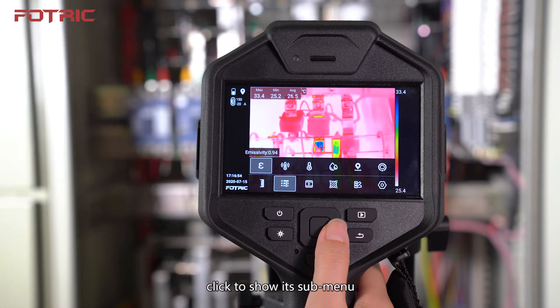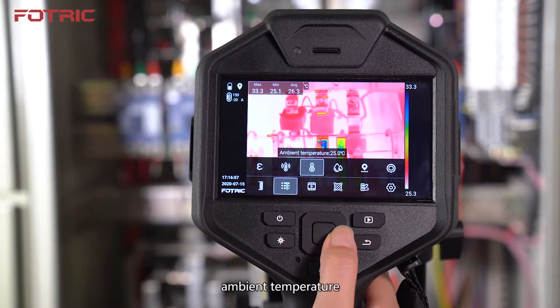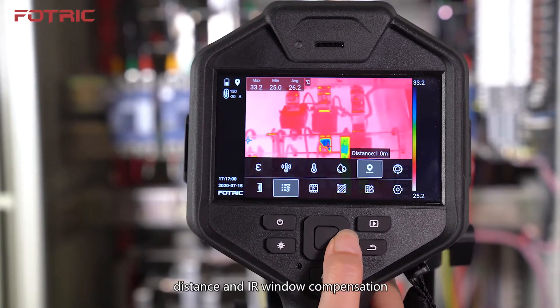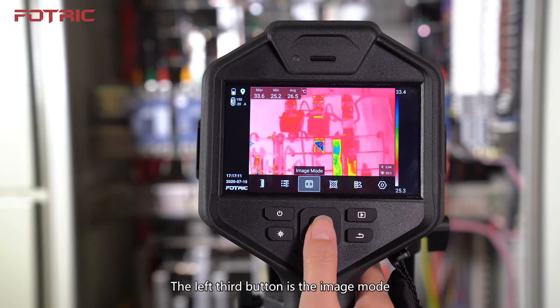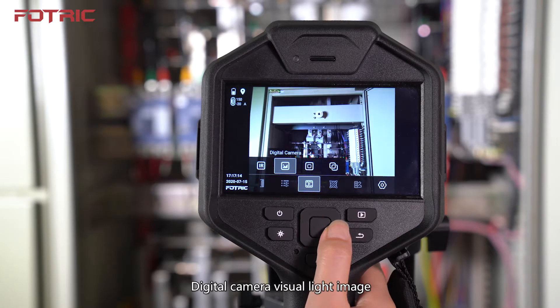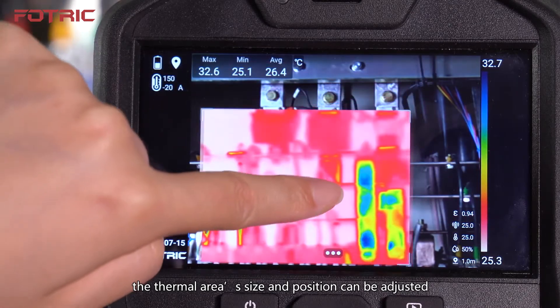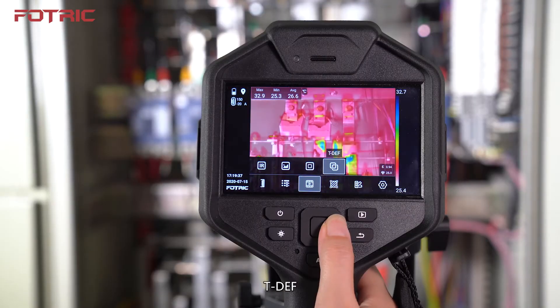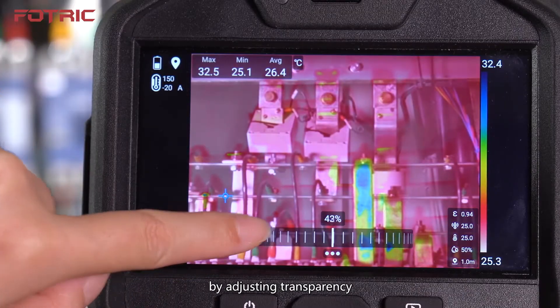The left second button is the Parameters — click to show its submenu: Thermal and Digital Camera, Emissivity, Reflected Temperature, Ambient Temperature, Humidity, Distance, and IR Window Compensation. The left third button is the Image Mode — click to show its submenu: Thermal Image, Digital Camera Visual Light Image, Picture in Picture (the thermal area's size and position can be adjusted), and TDEF Thermal and Digital Camera Image Fusion, where adjusting transparency can help quickly find fault spots.